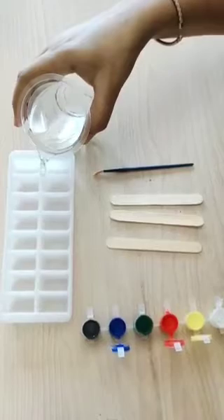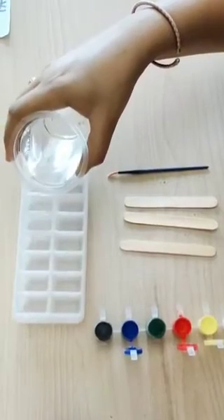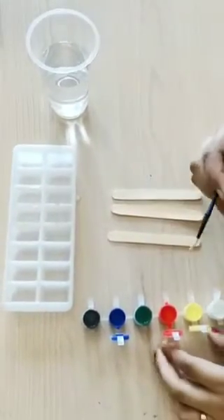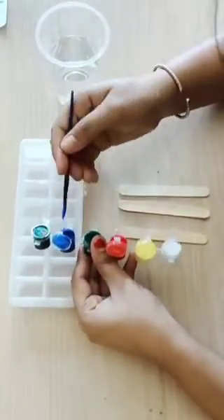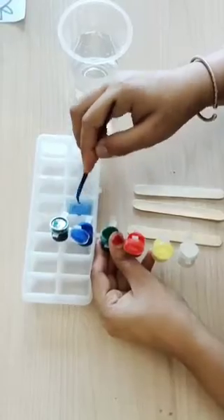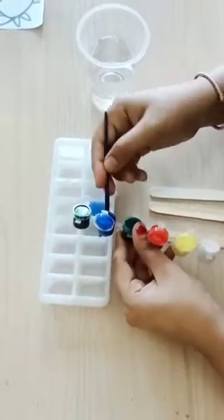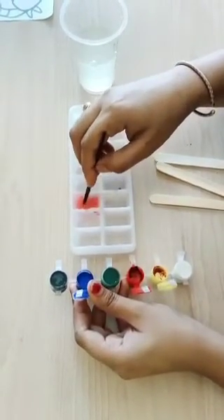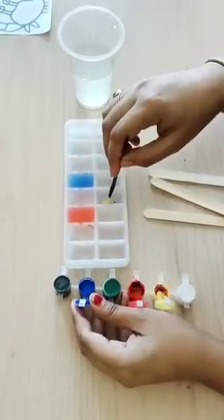With the help of a glass or jug, fill the tray like this. After that, add some colors with the help of a brush. You have to add three colors only — first is blue. Take a good amount of color so that the ice cube becomes more dark. Then add red color and mix it well with the brush. The third color is yellow.